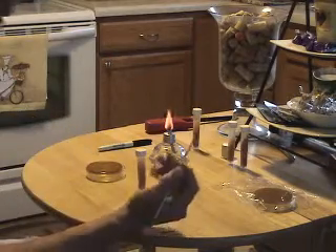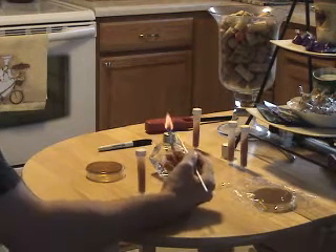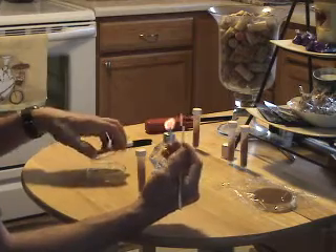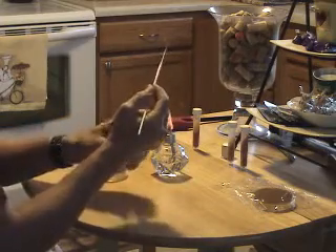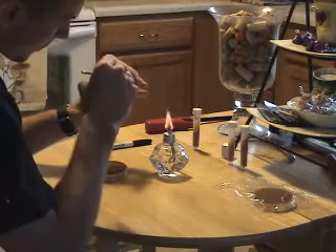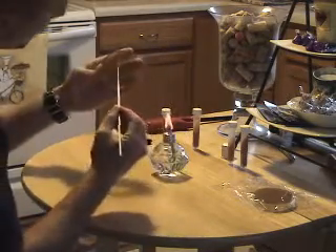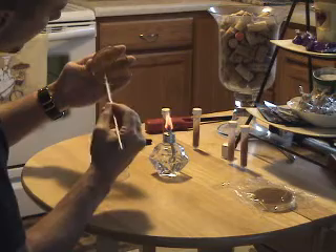First we want to sterilize the loop. Put it in the flame and leave it until it gets red hot. Then waft it a few times, pick up the plate, and stab it into the agar just to cool it off. Now you're ready to reach into the slant and grab a sample, then quickly close the slant.